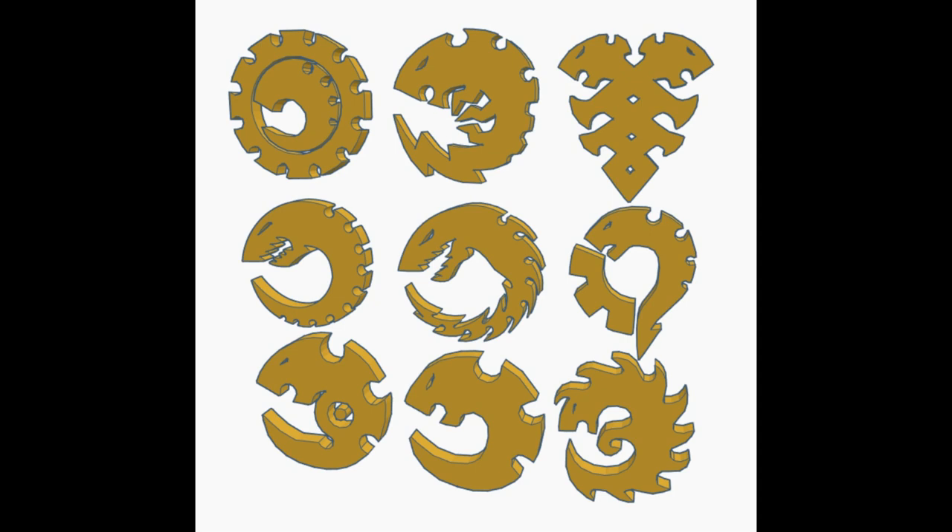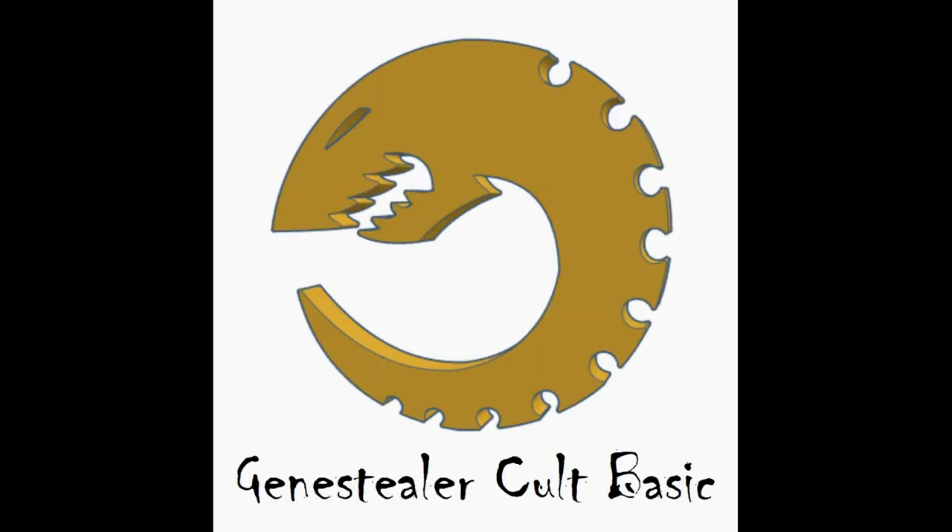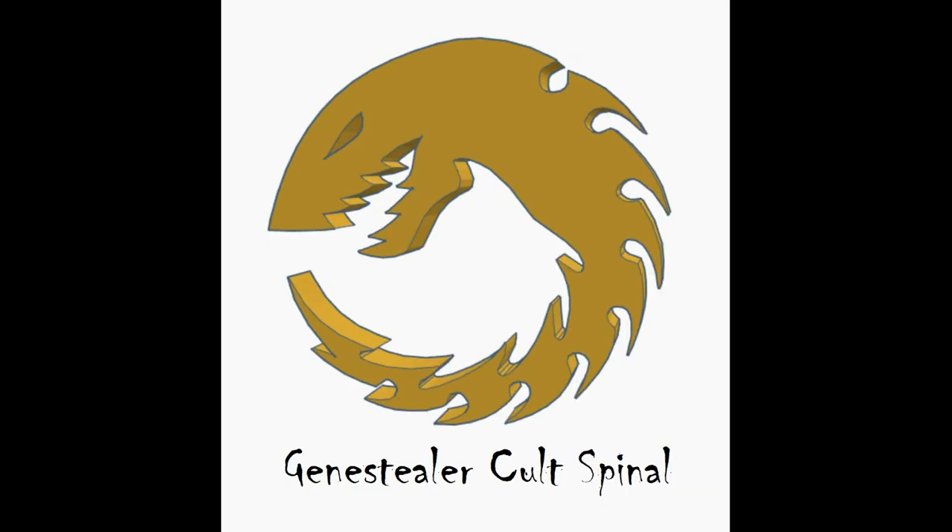So let's go through the icons I made. First we have a standard Cult icon — it's kind of the default design that any Cult army can use. Next we have the Spinal design. This isn't particular to any Cult, but takes the basic design and adds a bunch of pointy spines and sharp teeth. Beware with this one: if you make it too small, the spines may break off since they're connected with a small surface area.